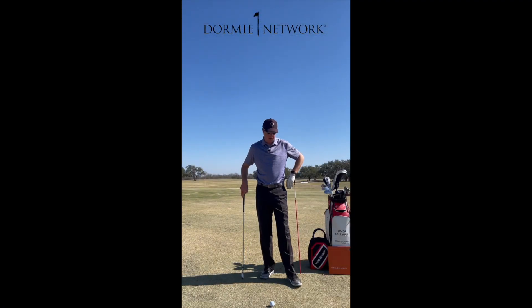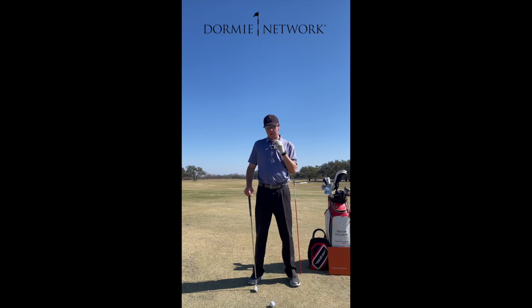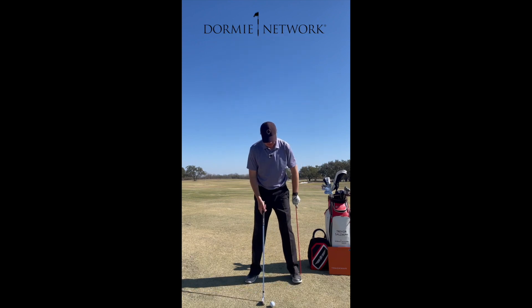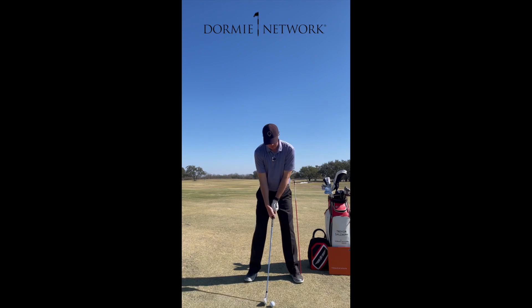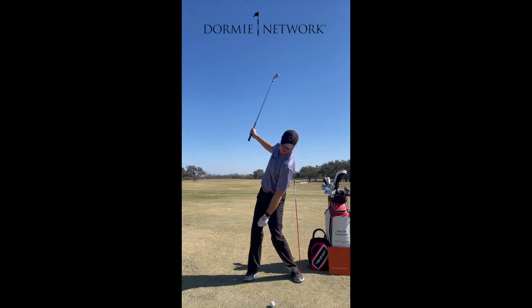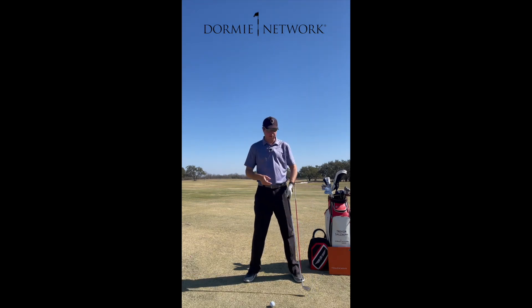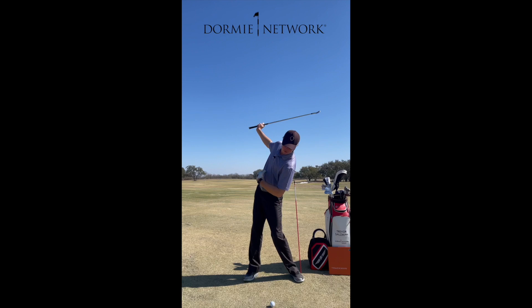What we're going to talk about is how we want to try and almost maintain some of the height in our lower body as we work more into the backswing at position four. One of the things I see a lot is players get into a pretty good setup position right here, and as they turn, their left side starts to sink really low and we start to tilt more towards the golf ball. One of the problems with this is if I get a reverse spine tilt...